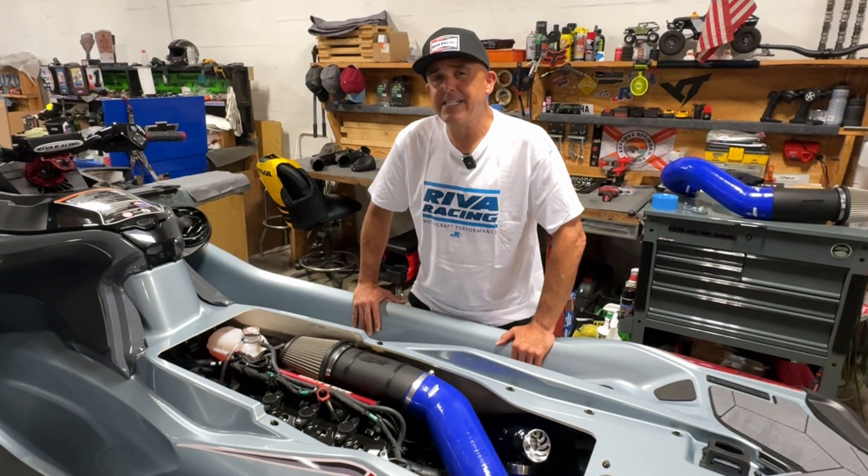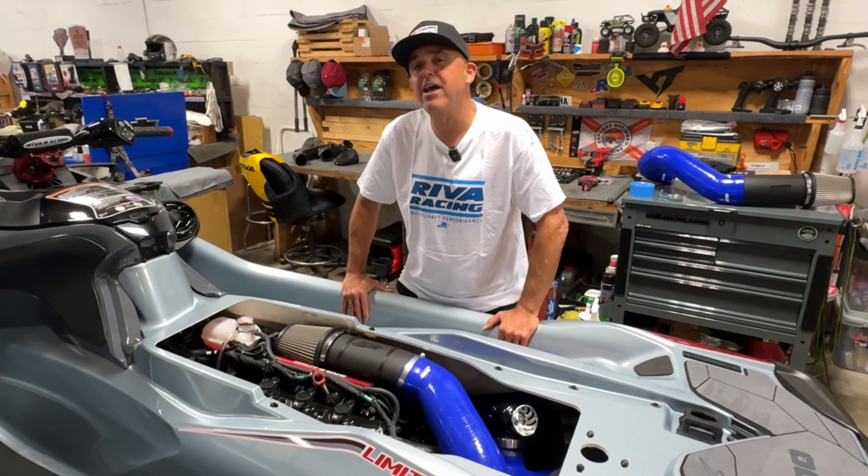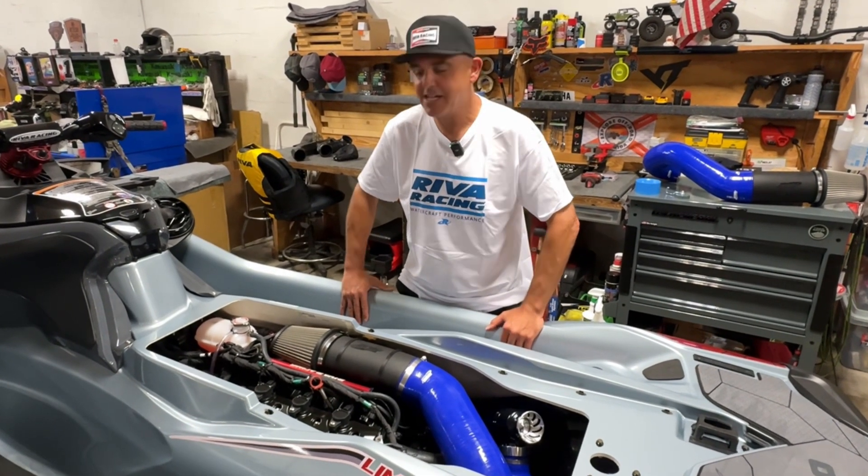Hey, this is Dave from Riva Racing, and today I'm going to walk you through our all new power filter system for Sea-Doo 325 watercraft. This includes the RX-PX325 and RX-TX325. Let's take a look.